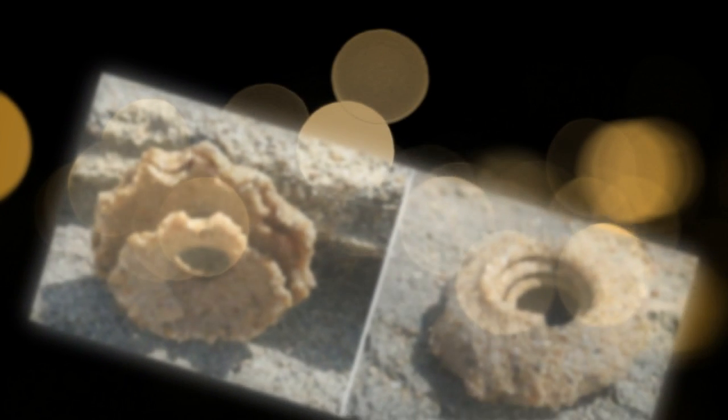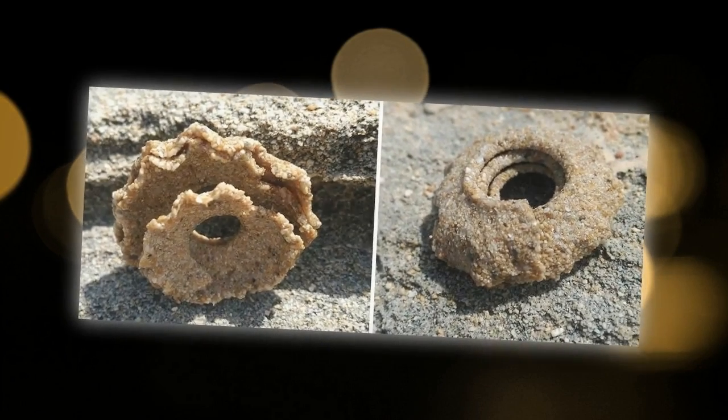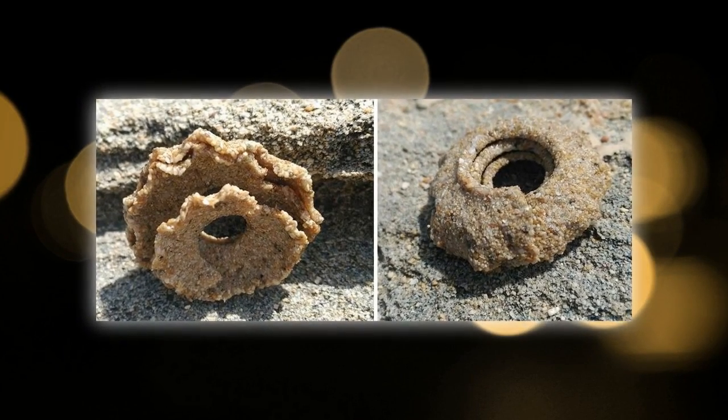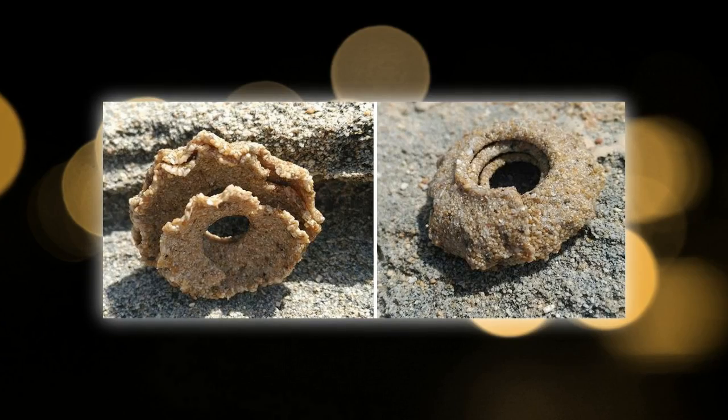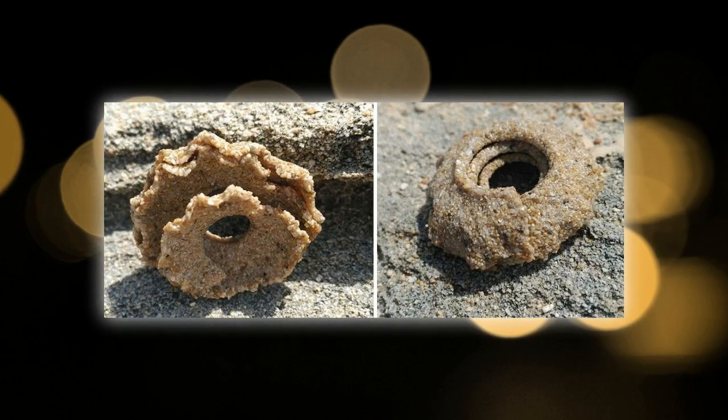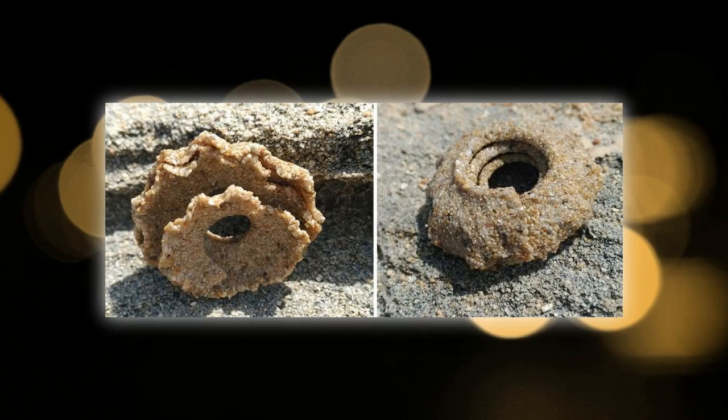The Sand Collars of the Moon Snail. These strange-looking frilly-edged flat spirals made of sand sometimes wash ashore on tropical beaches. They are called sand collars, so-called because they are said to resemble an old-fashioned detachable shirt or blouse collar.